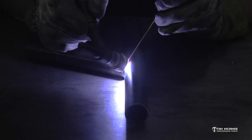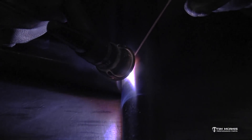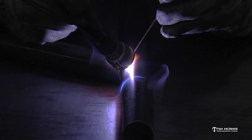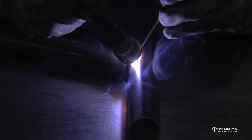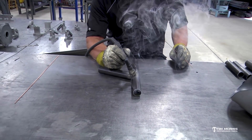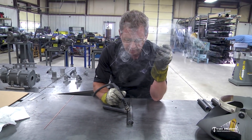It sounds totally different because you've got a big gap in there. I'm going to let that argon flow over that. I've got the post flow set on about 20 seconds here so that argon will run for a good bit.